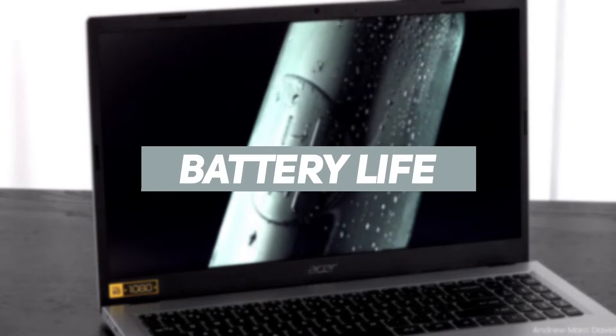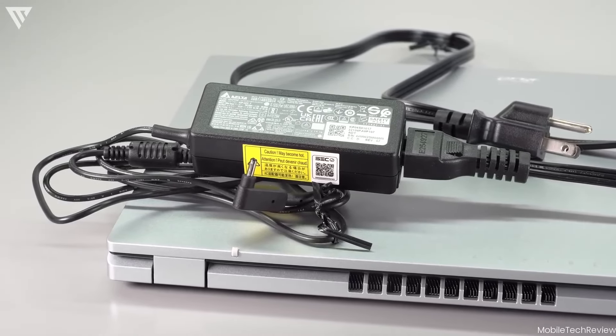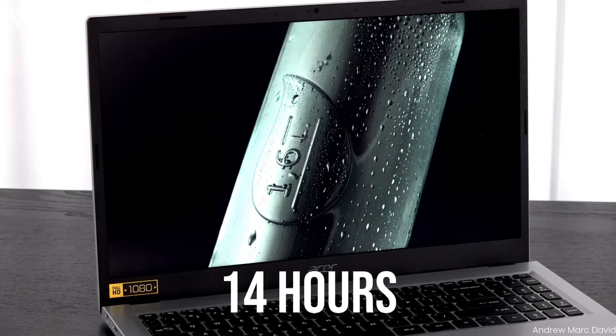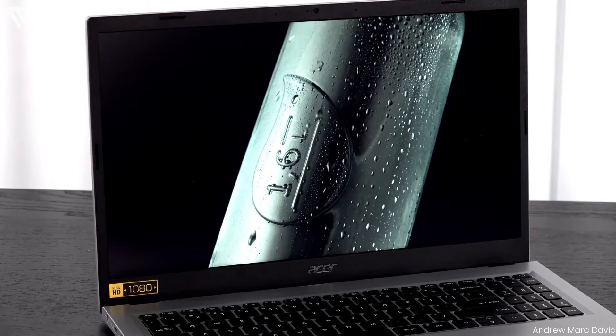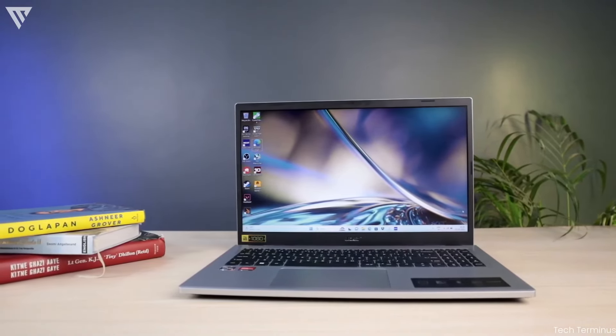The battery life on this is one of the best aspects of it — it might be the best in class at this price, beating and almost doubling most of its competition with around 14 hours of screen-on time at medium brightness with regular work and video watching. This is the main selling point of this laptop and relieves you of having to worry about carrying a charger everywhere.